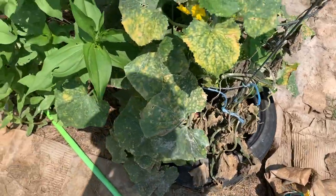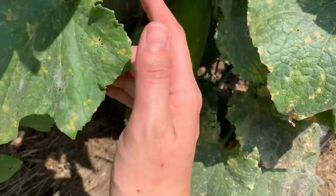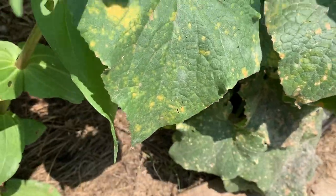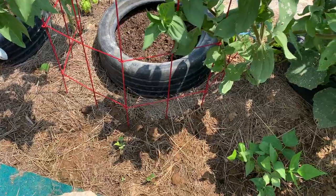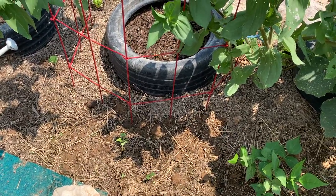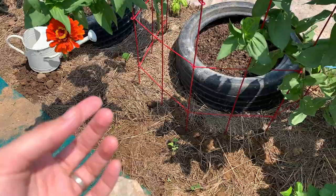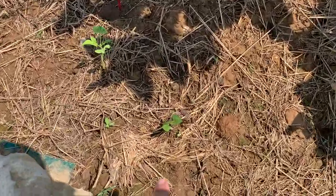I'm letting the last cucumber on the plant fully mature and get yellow because that's when you want to collect seeds, so I can collect them. Several days ago I did this experiment — I literally got a bag of black beans that I bought from the grocery store to see if it will work, and I sowed a bunch of them in here. Look at this, they're popping up!